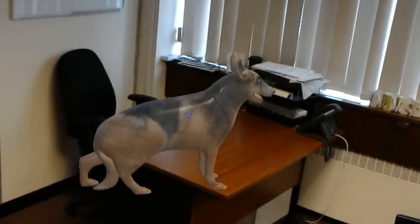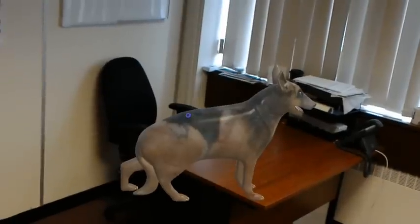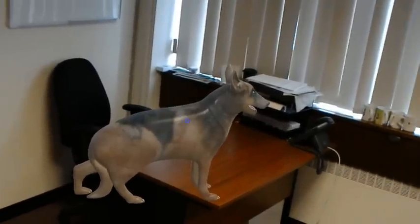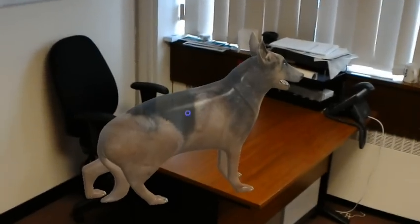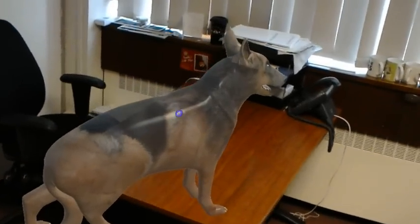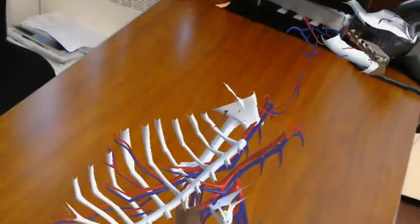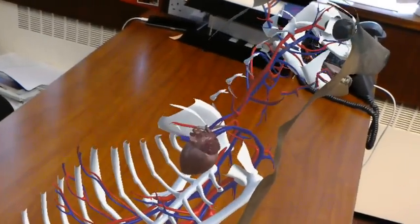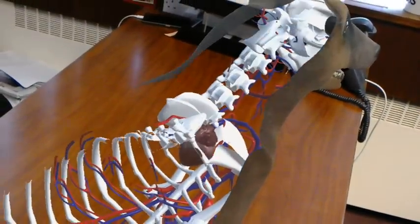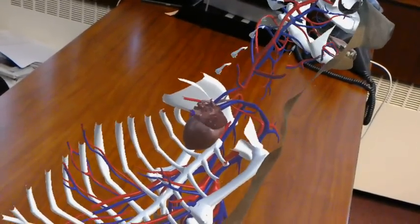Hello, it's Anthony Chadwick here at The Hollow Vet. We're reacquainting you with Sheba — we've been working on the model, and I've got something quite interesting to show you. As she clears out, you can actually see the skeleton and the blood vessels in place.